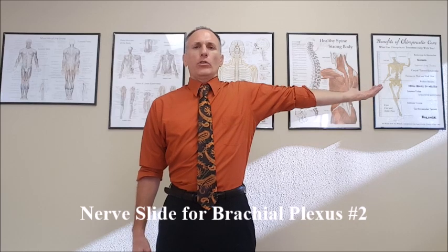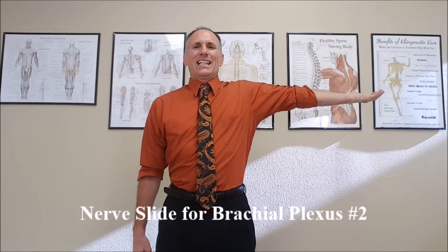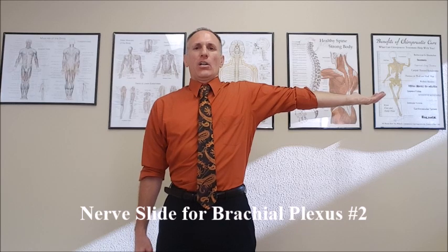Then we want to externally rotate the shoulder so the palm is facing the ceiling. From here, you're going to simultaneously laterally flex the neck to the working side and extend the wrist. And then simultaneously laterally flex the neck to the opposite side and flex the wrist.